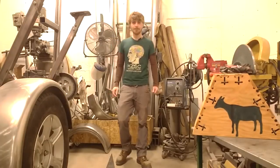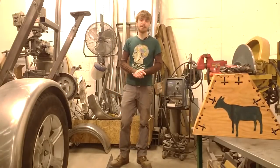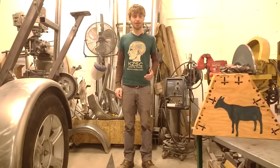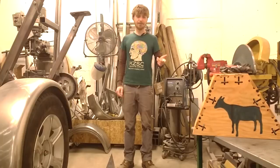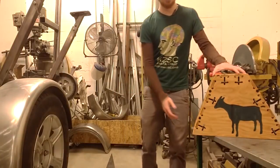Hey everyone, the last couple months have been super crazy and we've been doing a terrible job of making YouTube videos, so that's something I want to try to do more of in the future. And this week while I was testing the software, I made this stand for my buddy's mini goats.